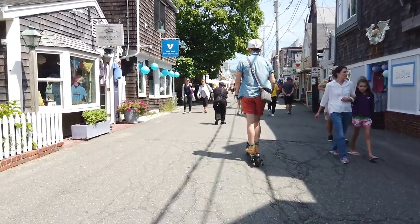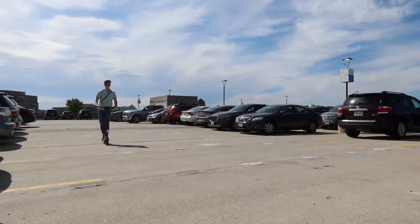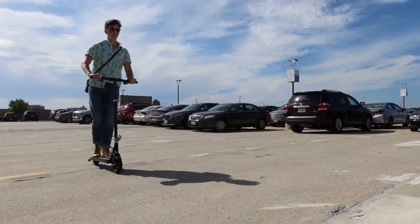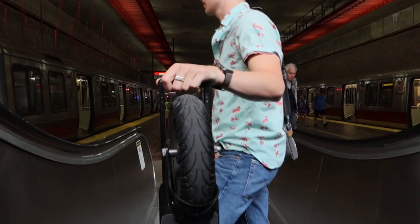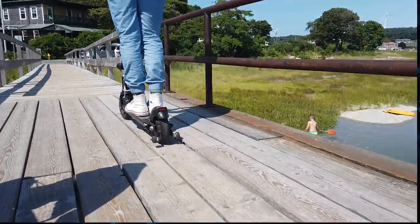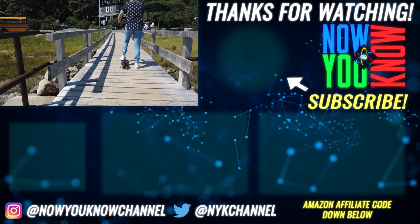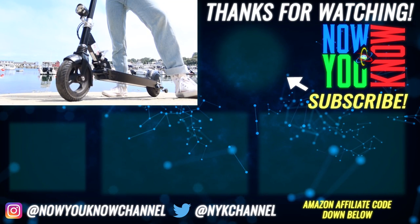If you are looking for a fun scooter to race down the street on, this may not be for you. But honestly, if I was commuting into the city every day, riding in parking lots from the car to the station, this is absolutely the one I would want, solely because of the fold-up dolly feature. As a last-mile e-mobility solution for commuters, it certainly makes a huge difference. Thank you for watching — now you know. For more tech reviews, subscribe below. Please like, share, and comment any tech you'd like to see us review in the future.